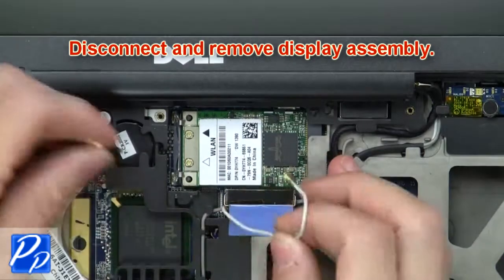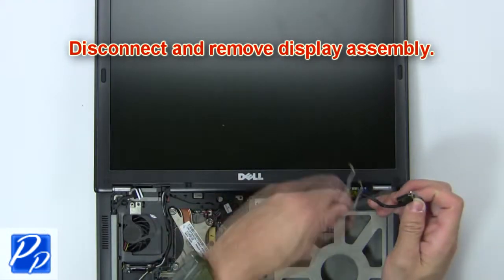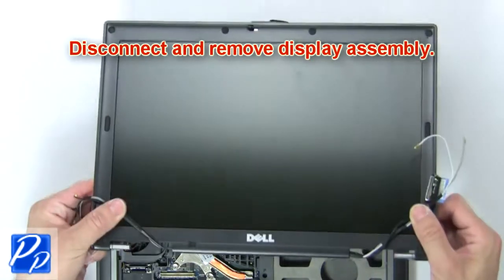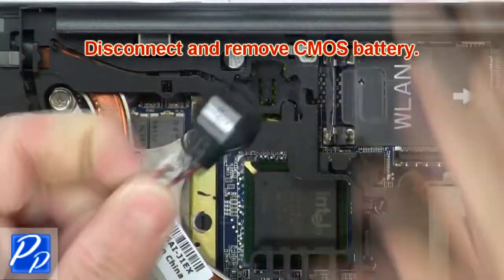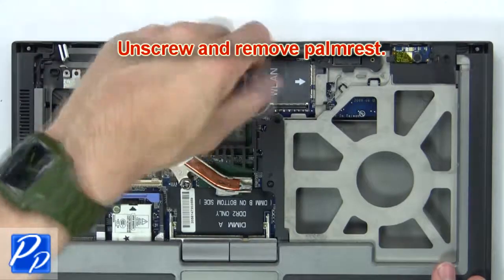Now disconnect and remove the display assembly. Now disconnect and remove the CMOS battery. Then unscrew and remove the palm rest.